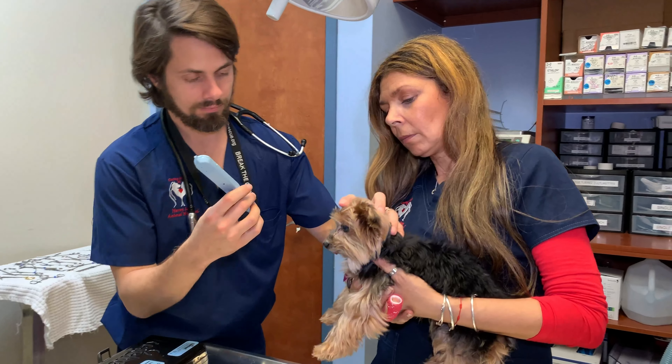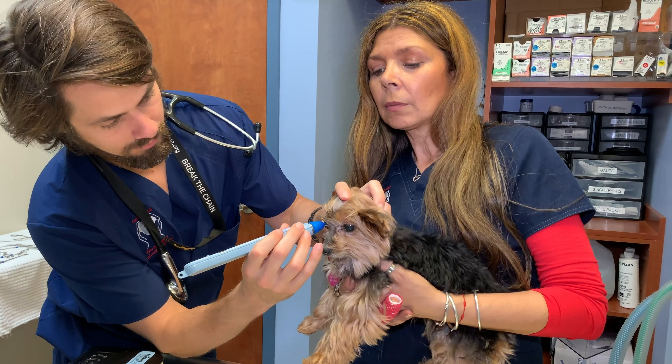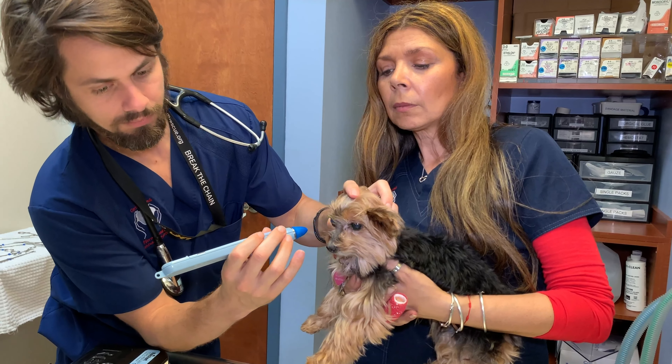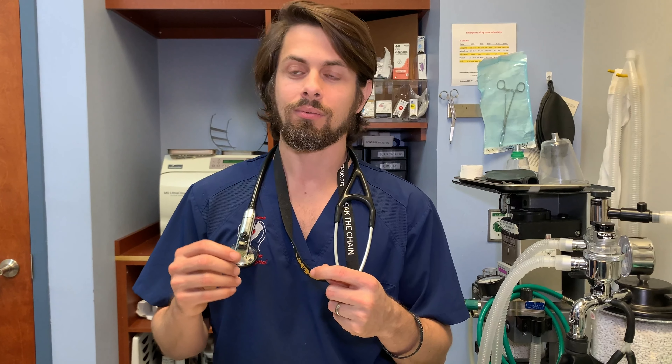The other thing that we did was we also checked her eye pressure to see if she has any sort of glaucoma. She does have a little bit of elevation in her eye pressure — the pressures go from like 23, 25, and up to 32.